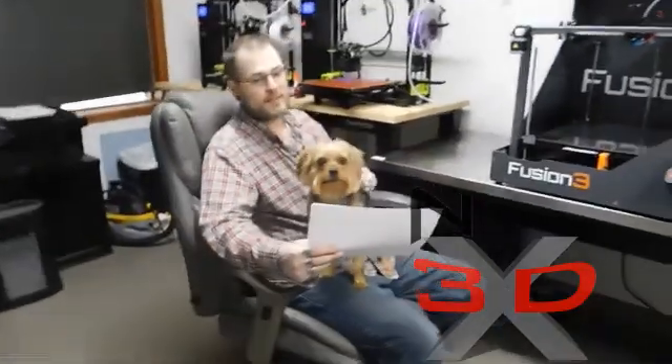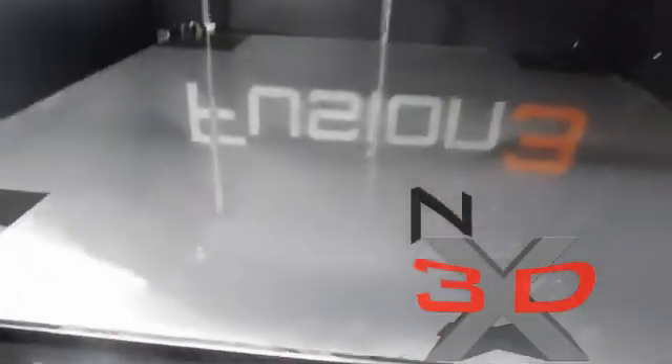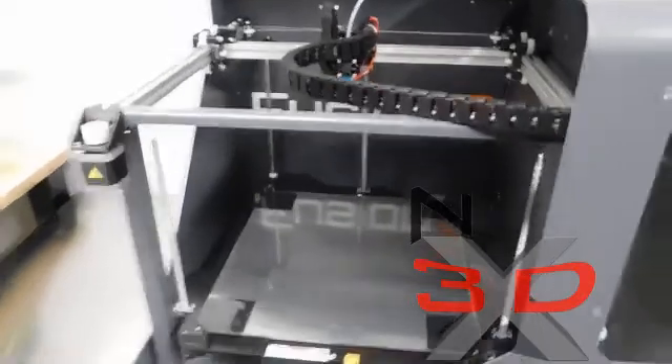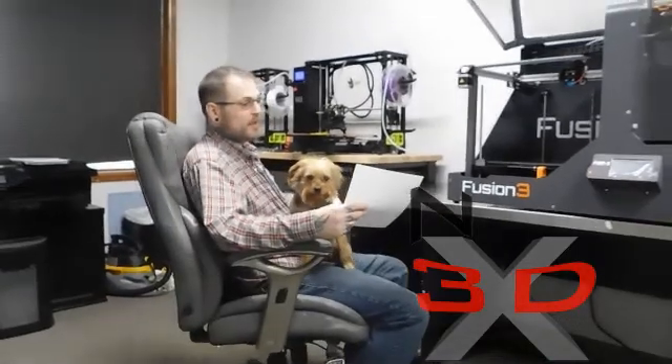It comes with a monstrous print volume: 14 inch by 14 inch by 12.6 inches, which in millimeters is 355 on the X, 355 on the Y, and 320 on the Z. The exterior dimensions on this thing are 30.6 inches by 28.1 by 25.25 inches.